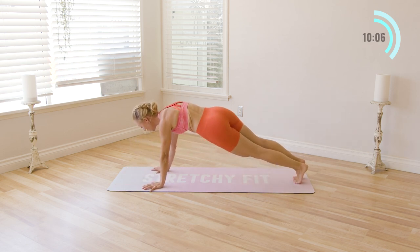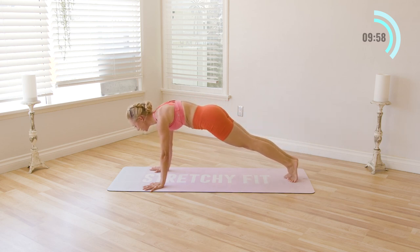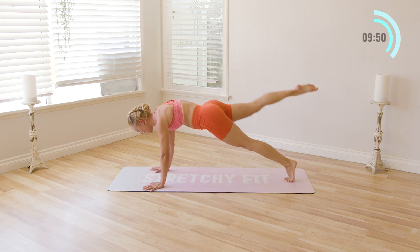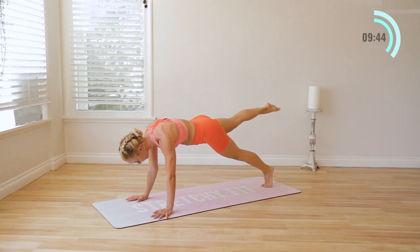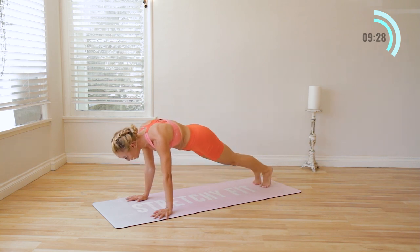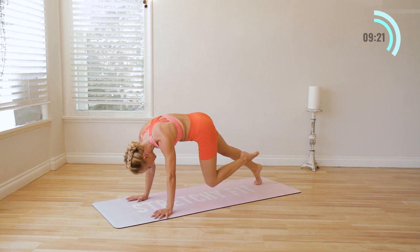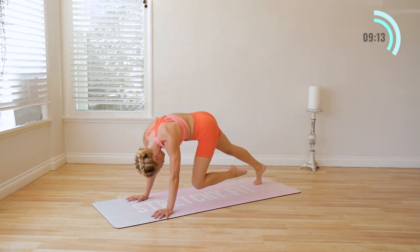Now walk it all the way up into a high plank pose. We're going to lift the right leg up, pull it in, extend, tap it down. Other side — left leg, pull it in, extend, and down. Up, in, out, and down. You really want to focus on lengthening your spine. Even as you start to feel tired and heavy, you're actually going to feel lighter with every breath. Feel yourself getting lighter and stronger with every move. Last two — lengthen out through the leg. And down.